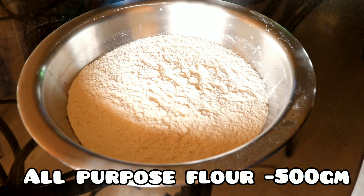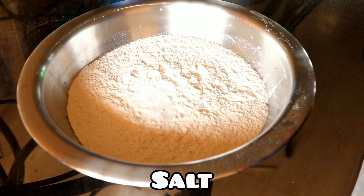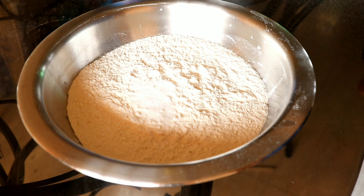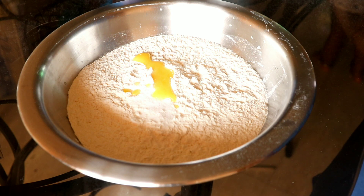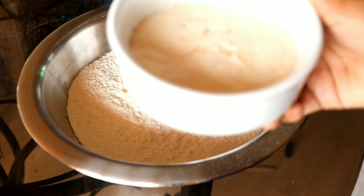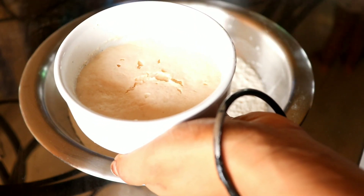I have all-purpose flour here. We will add the salt and we will add butter, and we will mix it well. We will use this to combine and mix it well.